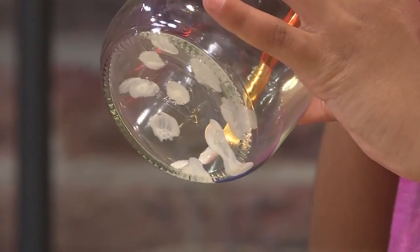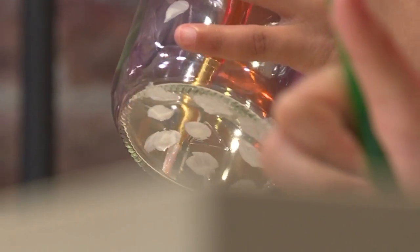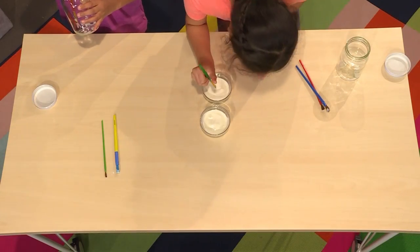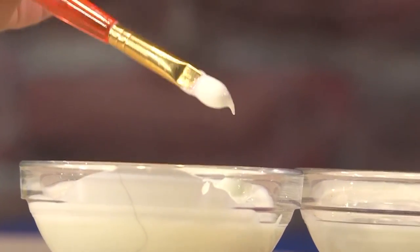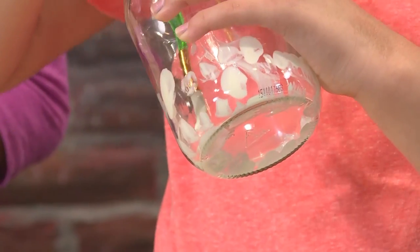Try using different size paint brushes to get different size dots. It's nice to do dots so your glow-in-the-dark paint looks very glowy. This is really fun. The thicker the paint, the better, so you really load your paint brush up. If you make it like dots, it's almost like stars in a jar.